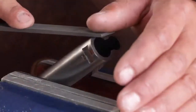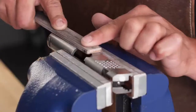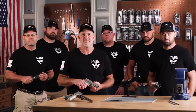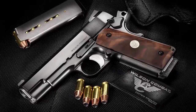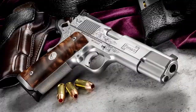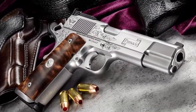Each Supergrade custom 1911 is handcrafted one at a time by our most talented pistolsmiths with over a hundred years of combined experience. Always limited in number, only a few of these pistols are built by hand each month, making every Supergrade an heirloom-worthy collector's piece.